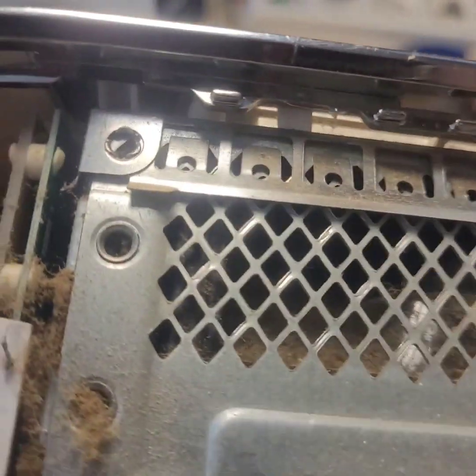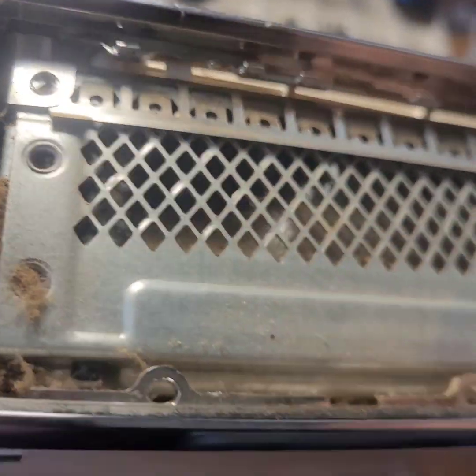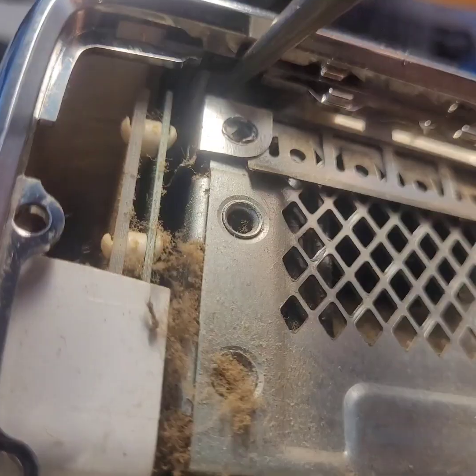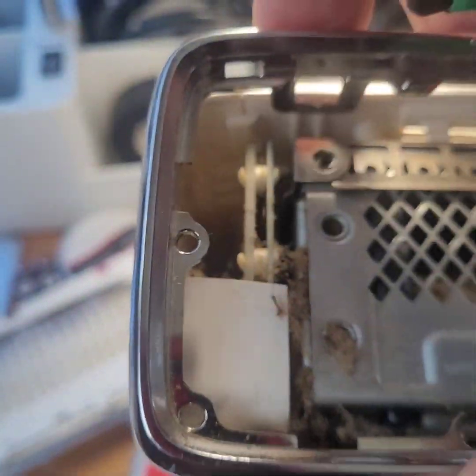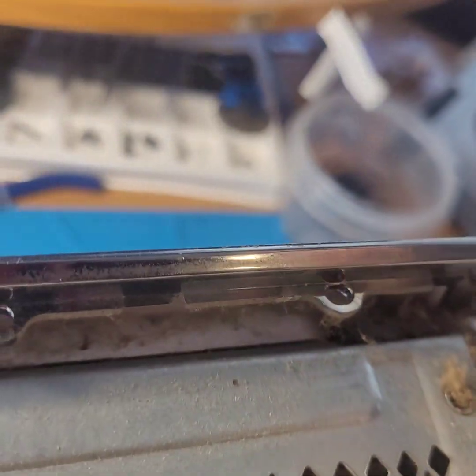We really need something long and fat to get in that clip right there instead of a screwdriver, so we're gonna try these pliers. Oh, we got it — we're under the clip. Just a little pop there on that clip. There we go, one side's up. Let's get the other side. Oh my god this thing is so dusty. That one's off. Looks like that one still might be on — yep, bingo.